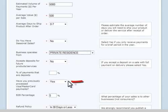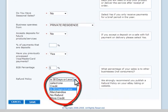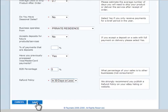Have you previously processed Visa or MasterCard payments? Select Yes or No from the drop down menu. Enter your B2B percentage — this is simply the amount of sales to other businesses. For most eBay sellers, this may be zero. Finally, select your refund policy. We require you to publish a refund policy on your eBay listing or website. Once you're done, click the Save button to store your details.